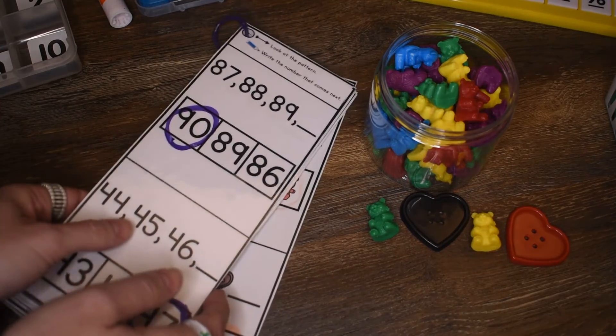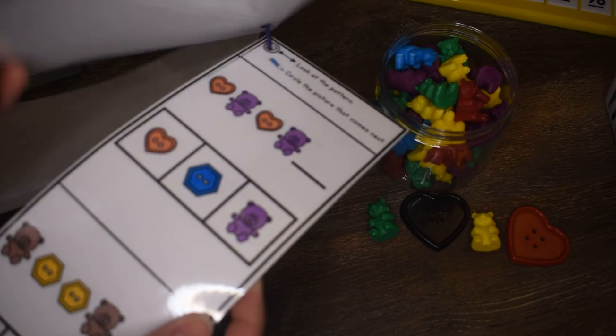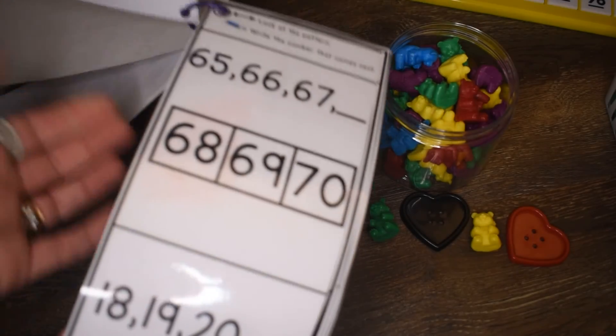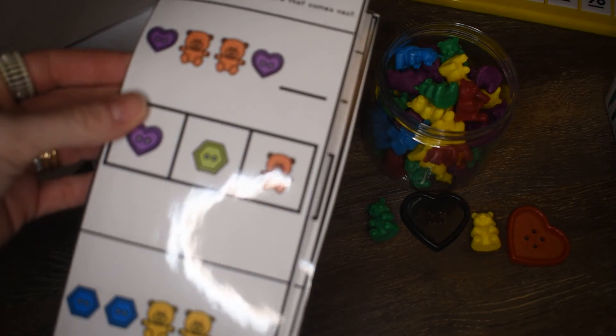So there you have it. I hope your students enjoy working on all the different patterns in this fun math pattern activity book. We will see you in the next video. Happy learning!